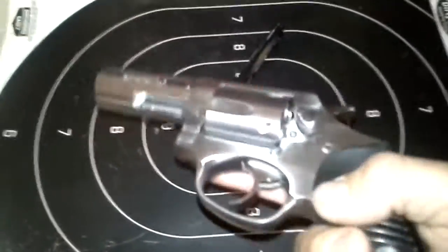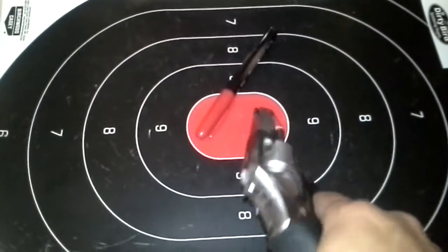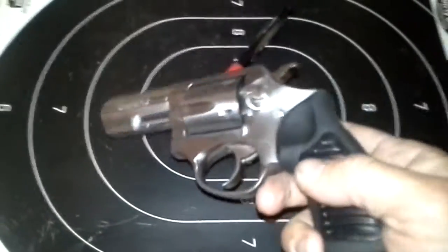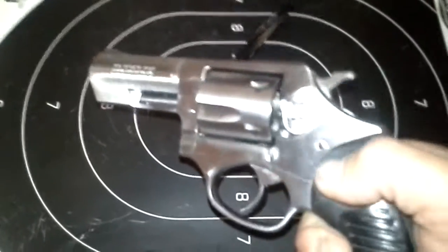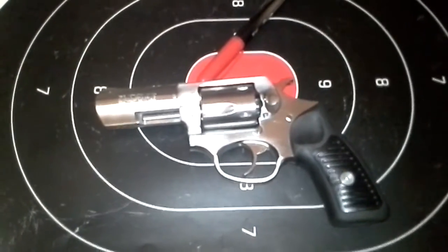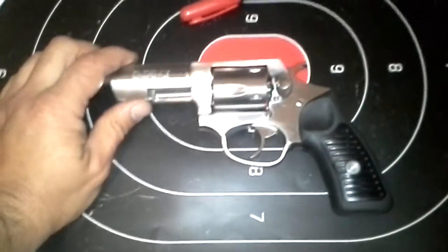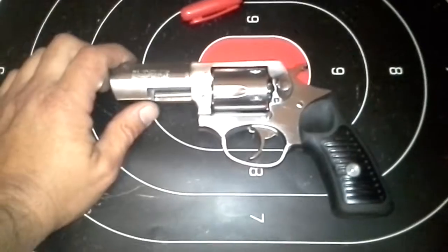So I called my local gun shop today and told them about it. They said, we're not going to sell you a broken gun — you can either bring it back and return it, or we can send it to Ruger and have it fixed at no cost. They say Ruger honors their warranty and hardly ever charges anybody for a repair.